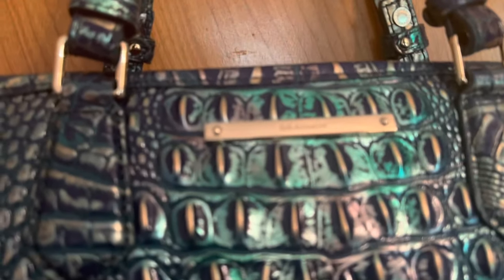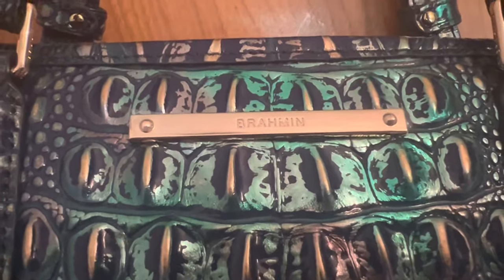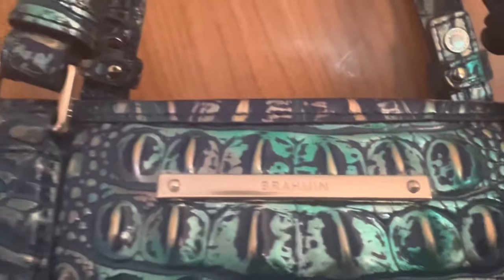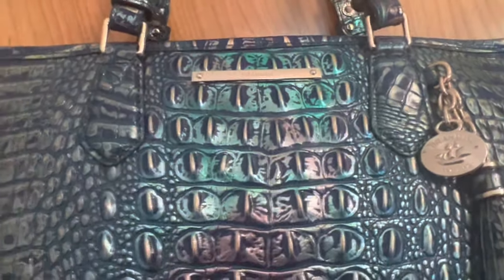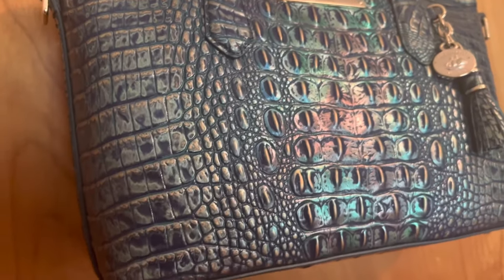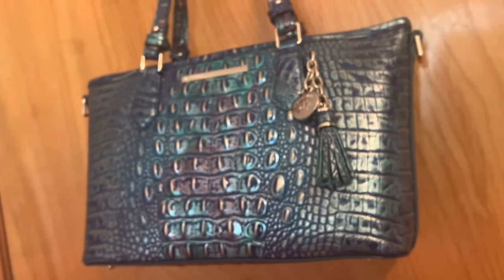Speaking of logos, one more look at the logo on the front — here's a close-up view. It's very simple, on a gold bar, and it just says Brahmin. I think most people who know what these purses are can spot it, because they all have a pretty similar look and a pretty similar pattern. Being that recognizable leather pattern, I think it's going to be pretty easy to show it off.